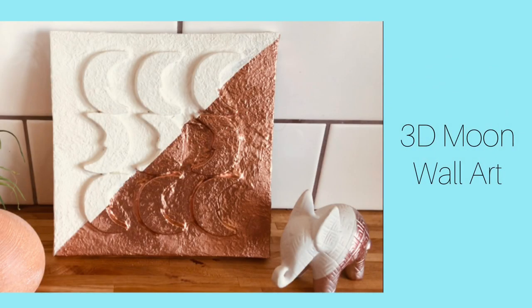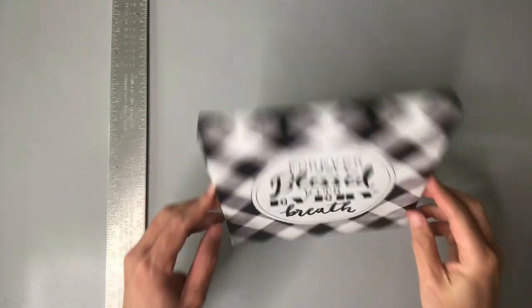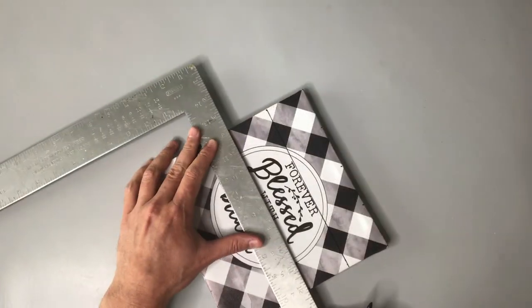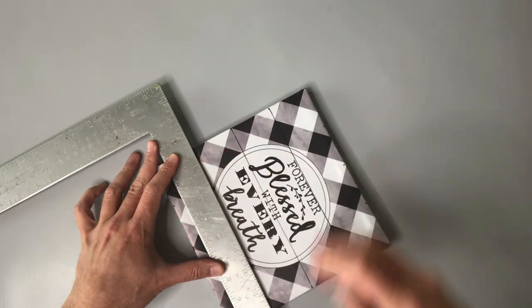I truly love wall art and making wall art, and because of that I've got a ton of canvases — little canvases, big canvases, all shapes and sizes in my craft stash. So for this project I get to use up one of those canvases. The first thing I'm going to do is draw out some lines to create a grid.